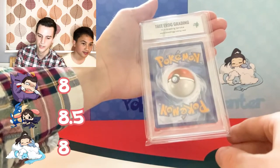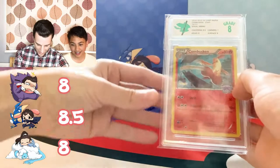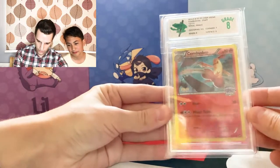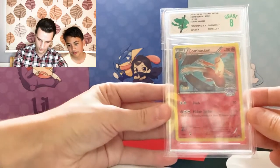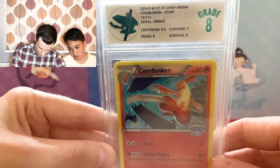That leads me on to mine — the Combusken Staff card. Me and Trin went for an 8 and Theo went for an 8.5. We got the 8! Graded 9 and below you get the green frog logo, Bravo 10 gets the blue one, and Alpha 10 gets the cool pink one. Sub-grades: centering 9.5, edge 8, surface 9, corner 7.